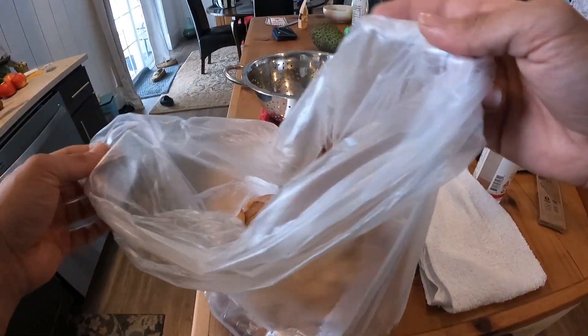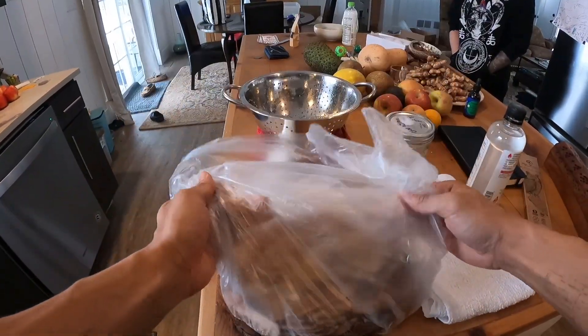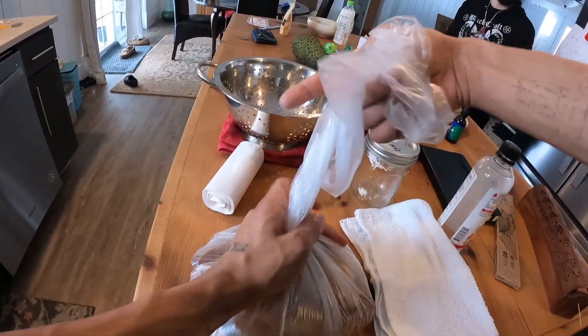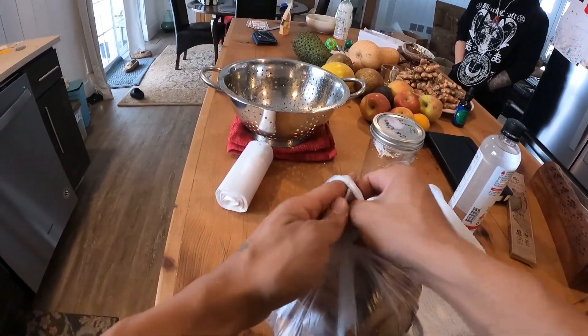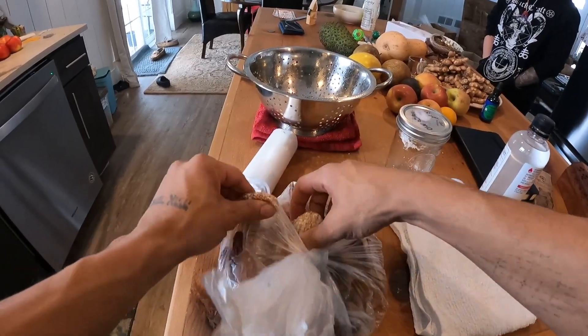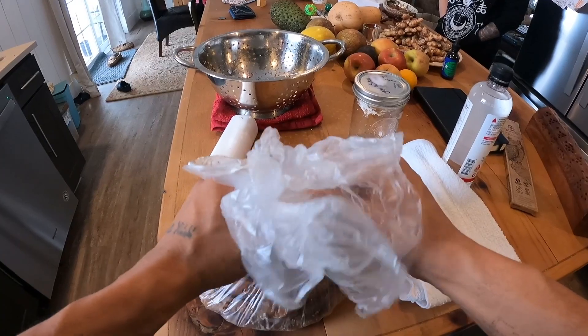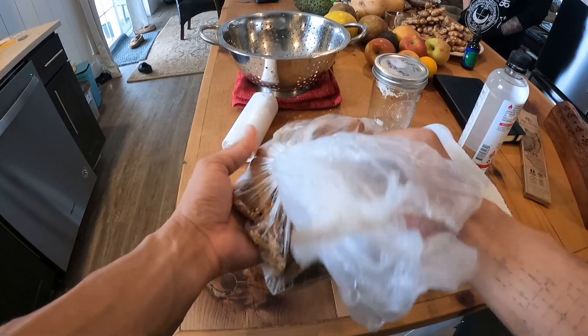Just trying to make sure it's a little bit covered up. The more mycelium the merrier when it comes to something like this where you're not sterile. I'm not going to press out all the air, just some of it, and tie this up. I'm going to break up any extra clumps, but leave a couple because those just add extra little juicy inoculation points.